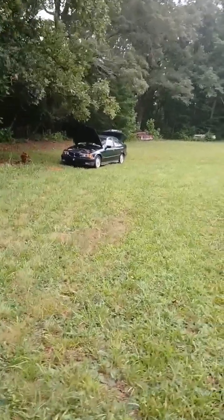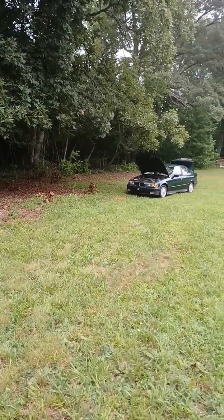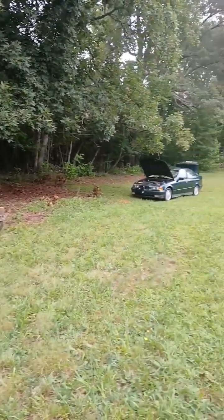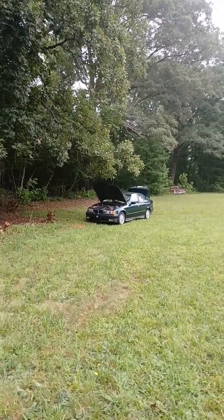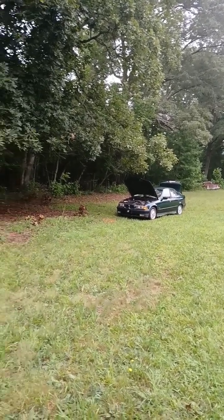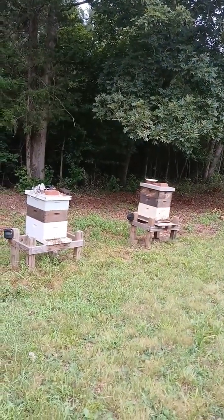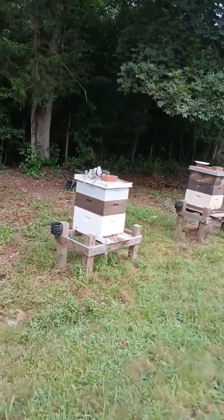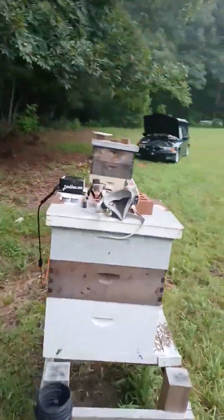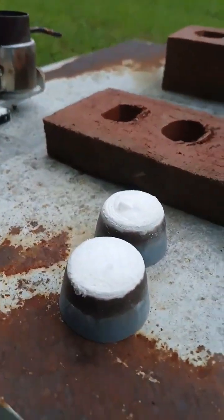Hey, this is Keith at Half Tracks and Honey Bees. Getting ready to do an oxalic acid treatment on a friend's hives. Got to use my little inverter, so it's hooked up to the battery in the BMW. Got two hives we gotta do. Got the respirator and the goggles with oxalic acid.